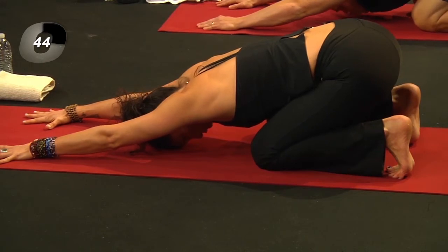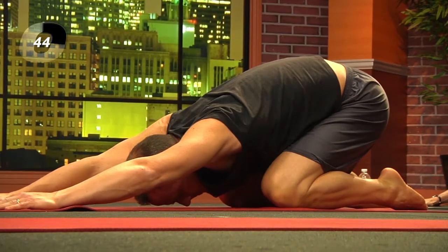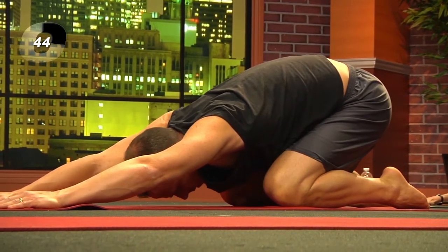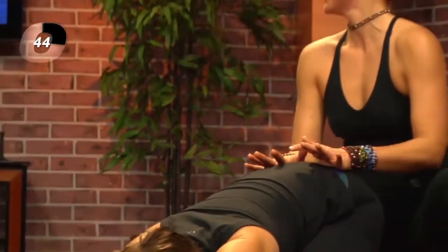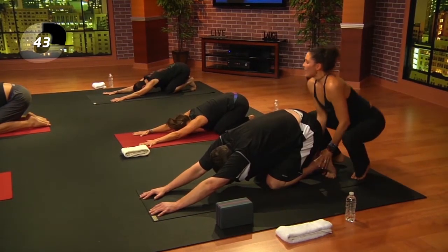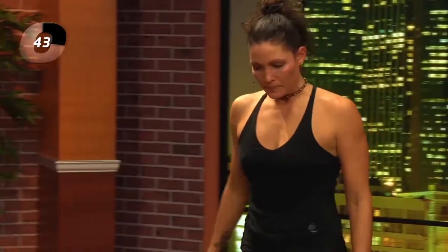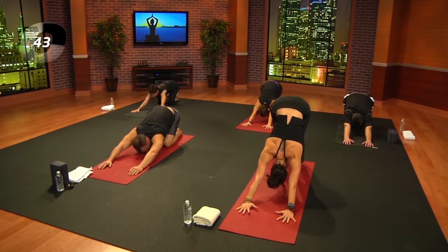The toes are curled to stimulate all of that energy underneath the toes. All 72,000 meridians in the body run through the toes, so this is a great way to stimulate the soles of the feet. Inhale, exhale, then inhale — lift the hips into downward facing dog.